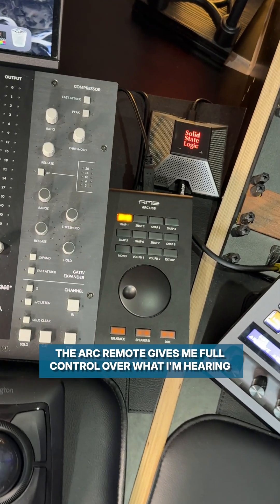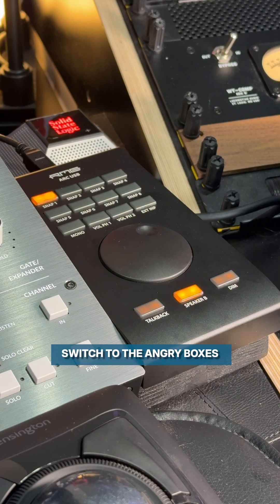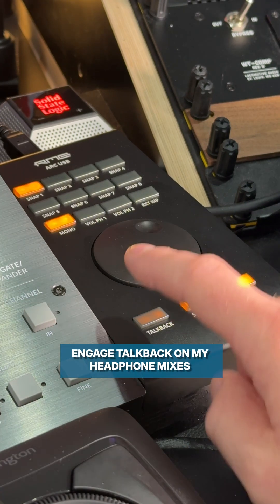The ARC remote gives me full control over what I'm hearing. I can adjust level, switch to the angry boxes, mono and dim the signal, engage talkback on my headphone mixes, and much more.